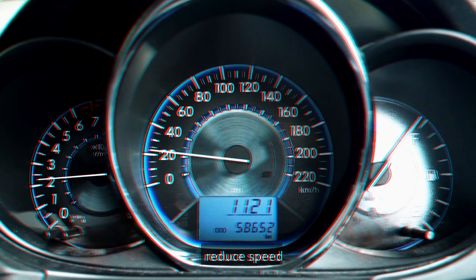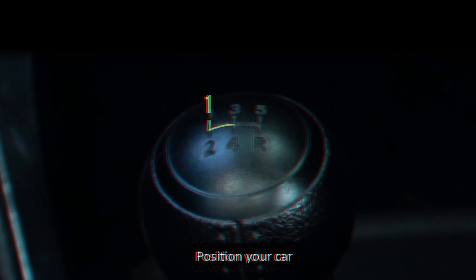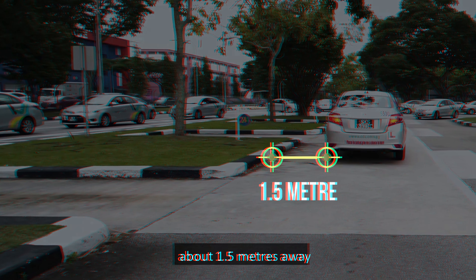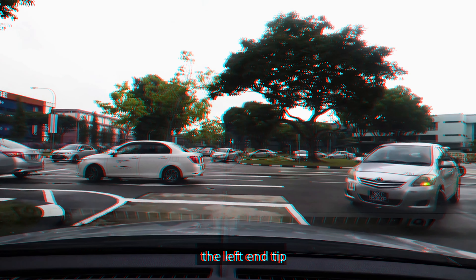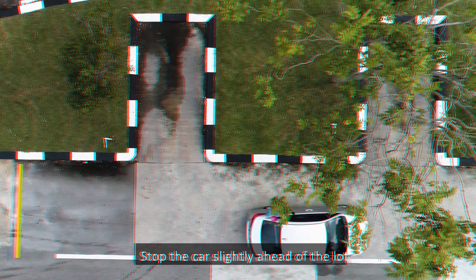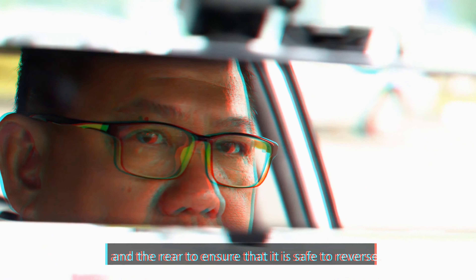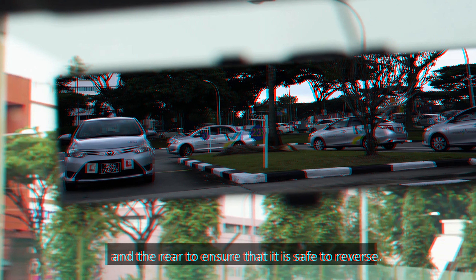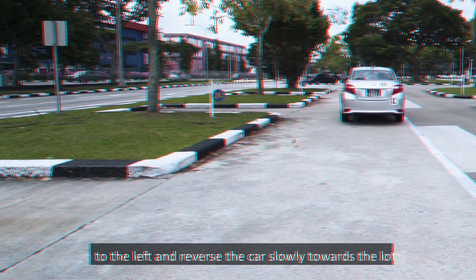The reverse parking course is a course modelled after an actual reverse parking lot. The objective of this lesson is to teach you how to reverse park the car. This video will demonstrate how to pass through the reverse parking course with the aid of various sighting points by applying low speed control in the reverse motion. As you approach the course, consult the rear view mirror, signal intention, reduce speed and change gear if necessary.